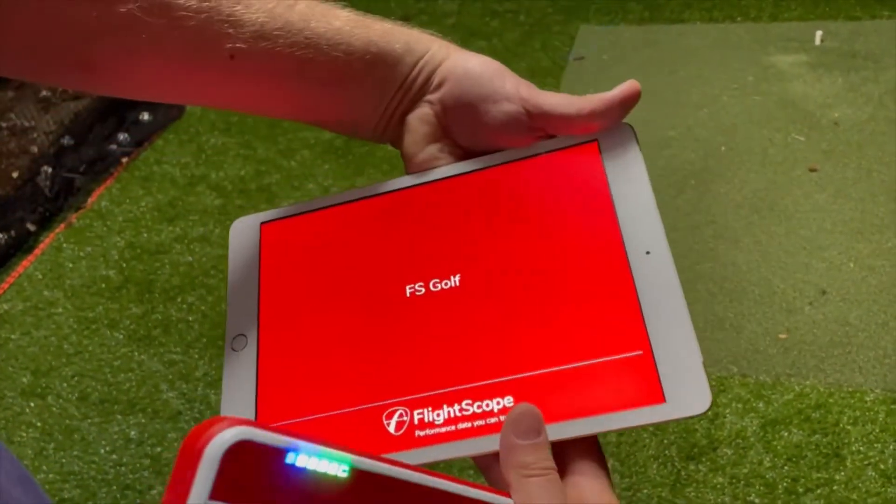First it has to give me a beep so it's ready. I'll wait for that beep — there we go, got the beep. It's gonna join the Wi-Fi of the FlightScope, we keep it nice and close. This is when I start walking over to set it up, and I roughly know the angle. I'll just keep the iPad close until it joins.